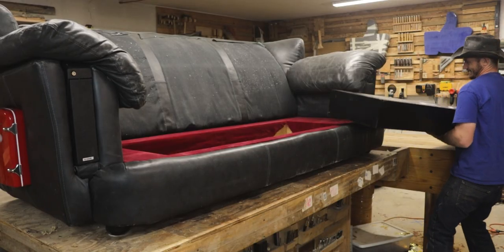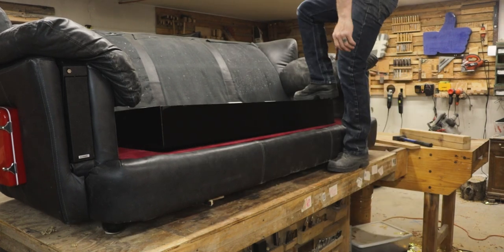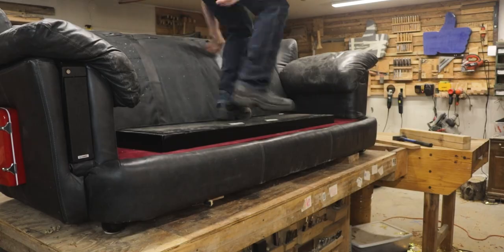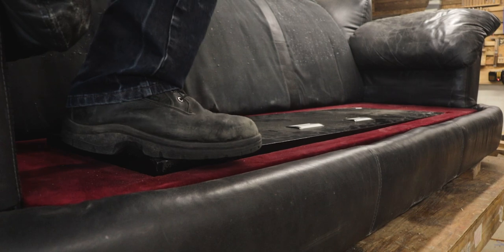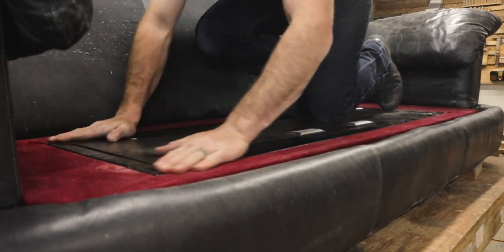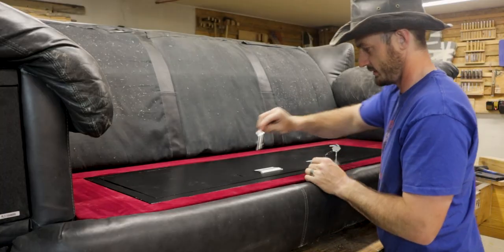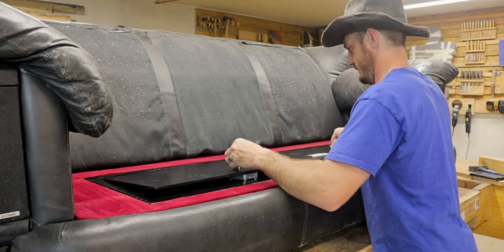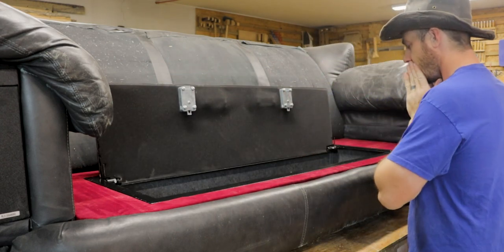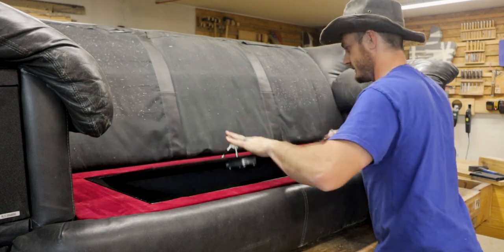Then it was finally time to install the 80-pound safe into its final resting place — once this goes in, I'm not lifting the couch anymore. This also took a lot of persuasion. Remember when I said I should have added some shims? The box was so tight it was causing the safe door to bind with the back part of the cover. The safe worked fine until I jammed it into this box, so that's completely my fault — but I'm still happy with how it's built.